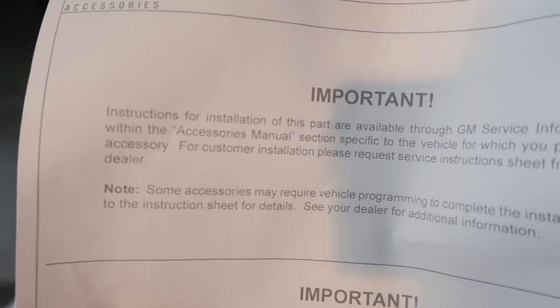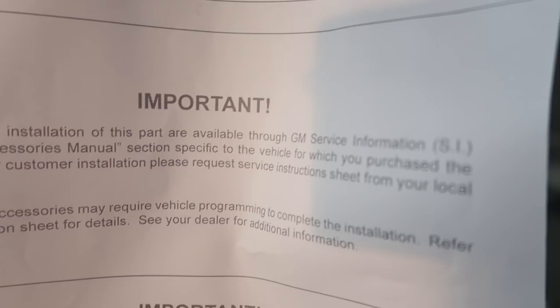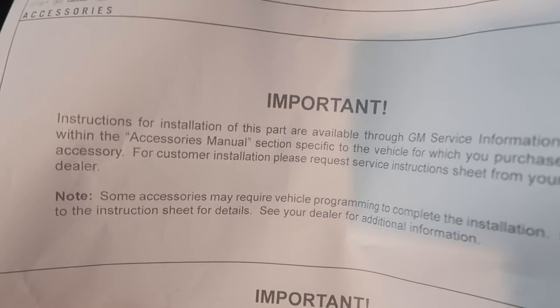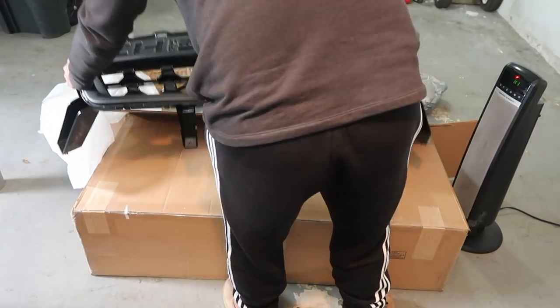There's no instruction sheet inside. It says: instructions for the installation of this part are available through GM service information with the accessories manual. So we should be good - I hope we're good.